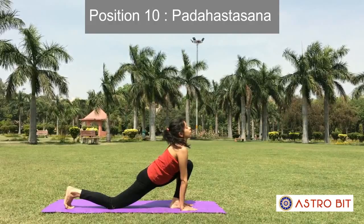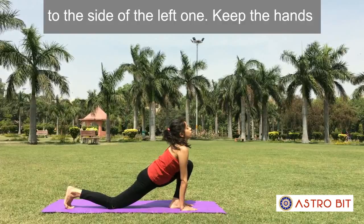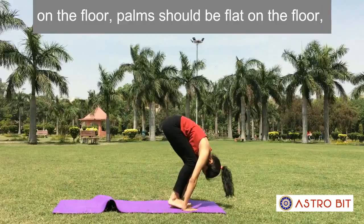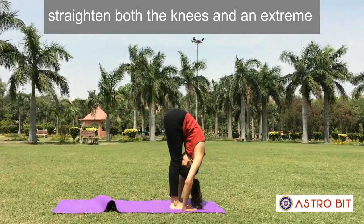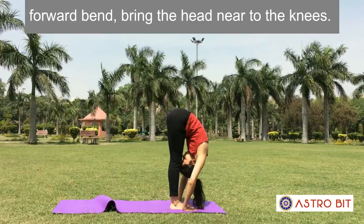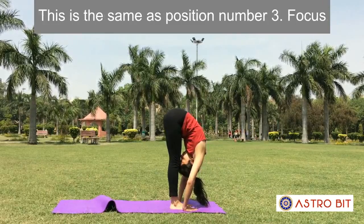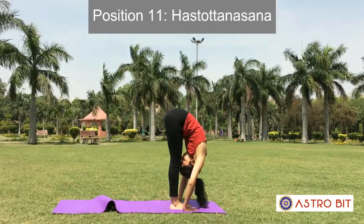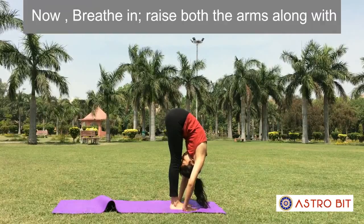Position 10: Pada Hastasana. With breathing out, bring the right leg to the side of the left one. Keep the hands on the floor with palms flat. Straighten both knees and in an extreme forward bend, bring the head near to the knees. This is the same as position number 3. Focus awareness on the pelvic region or Swadhisthana Chakra.